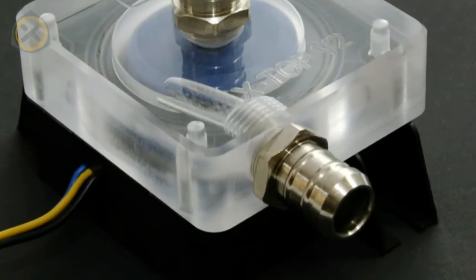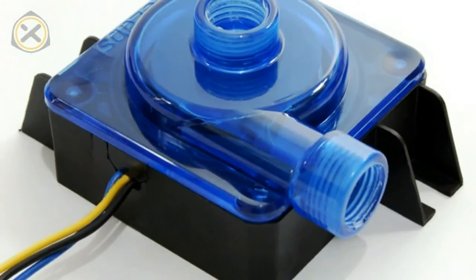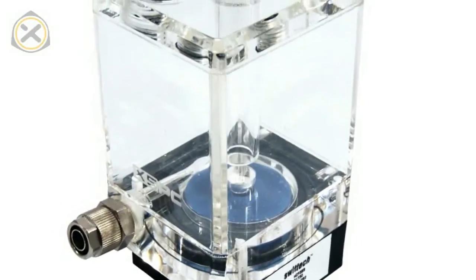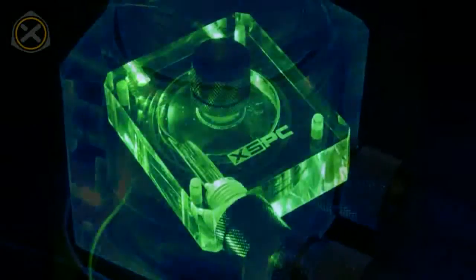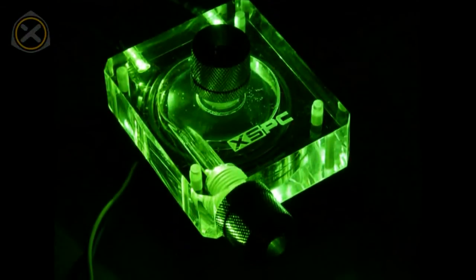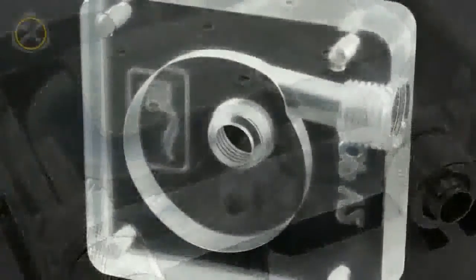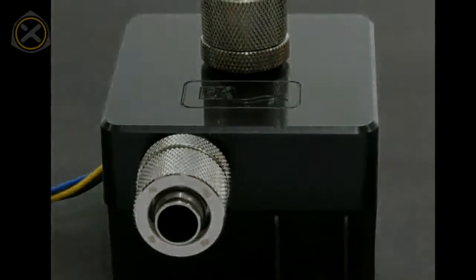Aftermarket tops for the lying DDC come in many shapes and sizes. Some are especially compact, some include a reservoir, many acrylic tops can be lit with LEDs, and some tops can combine two pumps. Generally speaking, aftermarket tops allow you to tailor the DDC to your needs and transform a good pump into an excellent one.